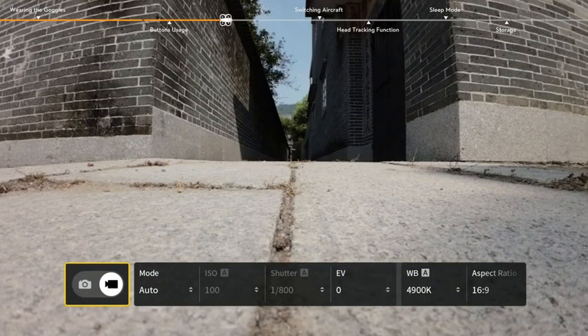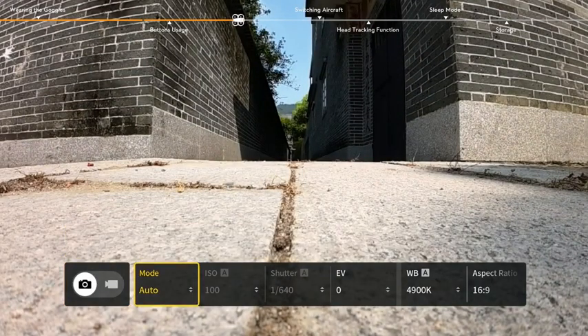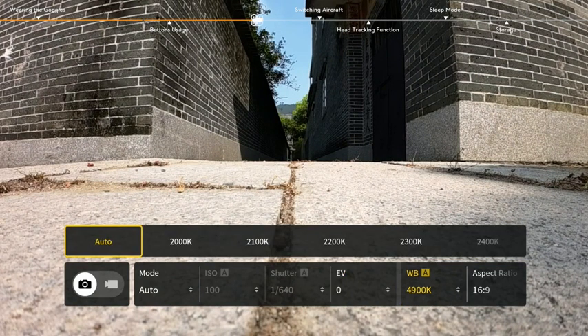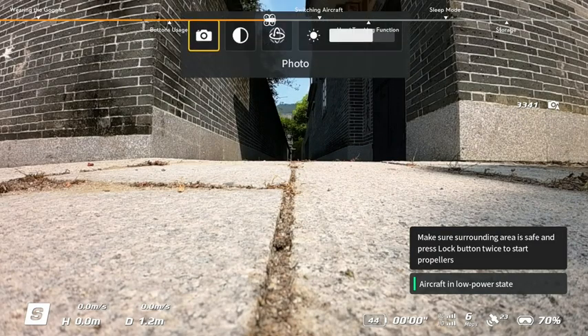Toggle the 5D button forward from the FPV view to open the settings panel and change camera-related parameters, such as ISO, shutter, EV, and white balance. Toggle the 5D button backward to open the shortcut menu.